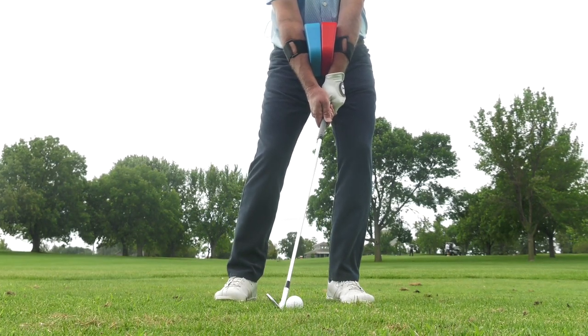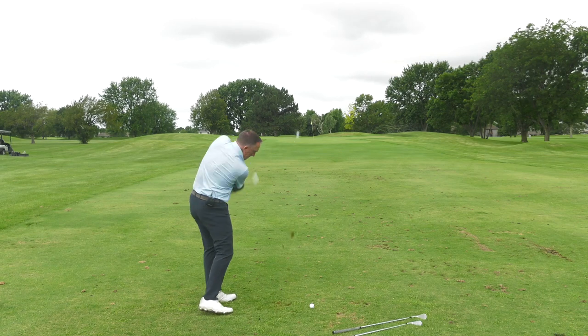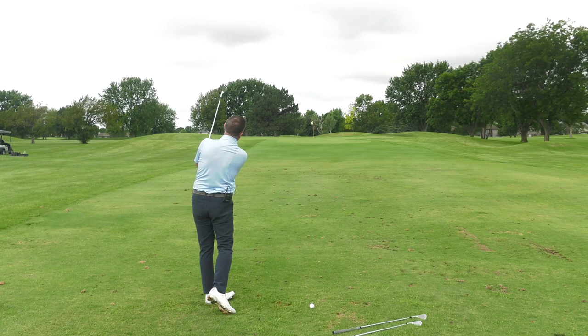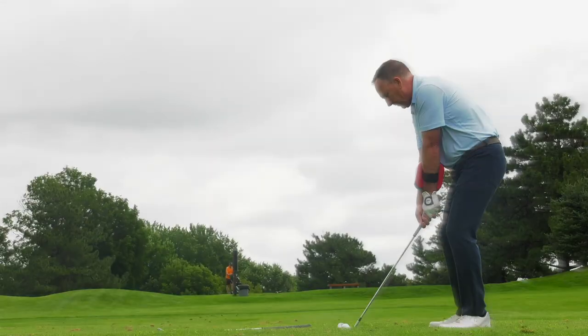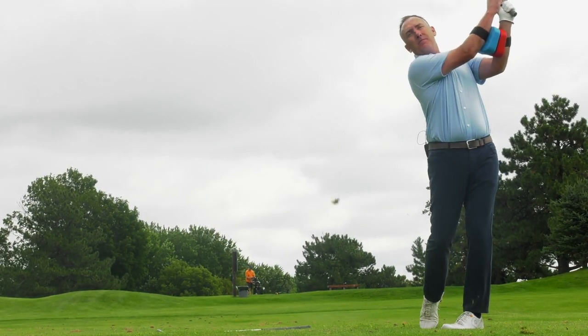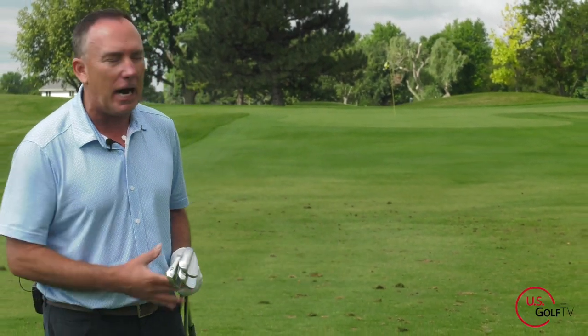Today we're eliminating the fear of the mid-range wedge shot. I'm going to show you what you need to do when you're hitting this shot, a common fault you might actually be doing, and a cool training aid at the end to tie it all together. I'm PGA teaching professional Todd Kove, director of instruction for US Golf TV, and today we got a fun shot.